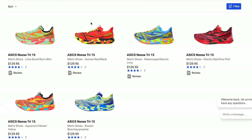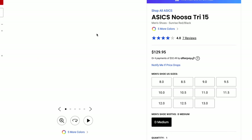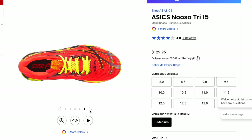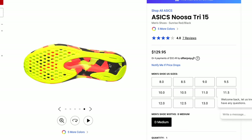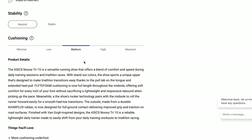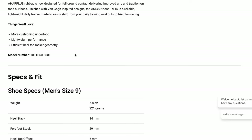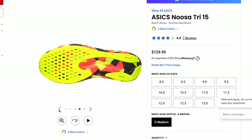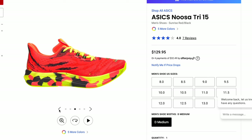The next shoe is the Asics Noosa Tri 15, a $130 shoe. It's very out there visually — a lot going on — but fairly inexpensive. There's a lot of outsole material, so it's going to be fairly durable. At basically the same price as the Kinvara, it will be much more durable on the sole. Looking at the specs, it's neutral with medium cushioning, 7.8 ounces, and a five millimeter heel-to-toe drop. It checks all the boxes — if you like a loud, in-your-face shoe. Some people swear by Asics; it all depends on what fits you.